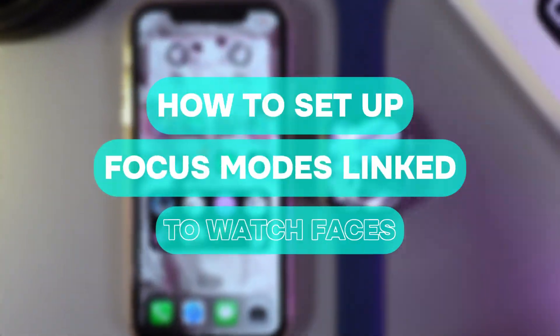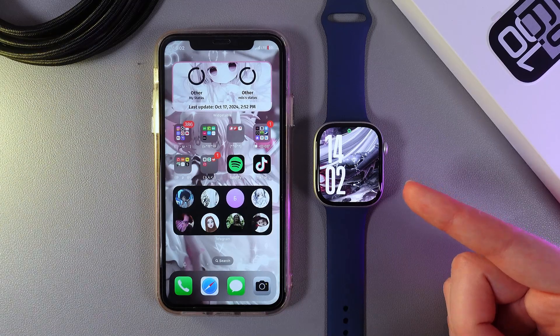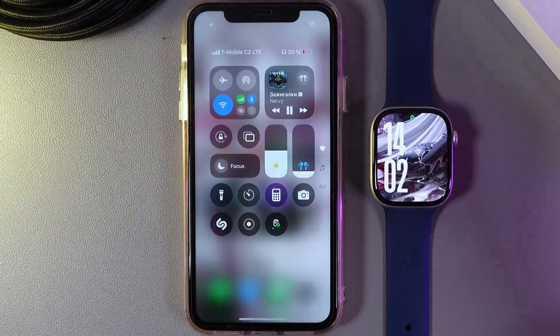Hi there. In today's video I'll show you how to set up focus modes linked to watch faces on your Apple Watch Series 10. Let's get started. As the first step, we would need to open the Control Center on our iPhone.